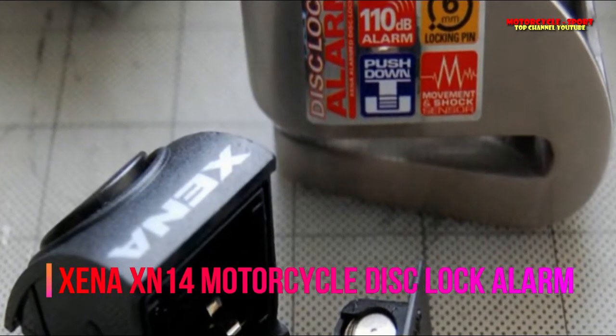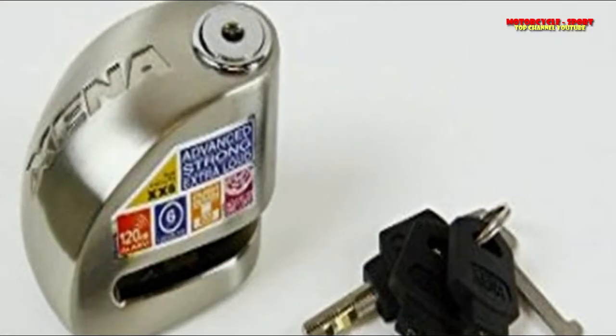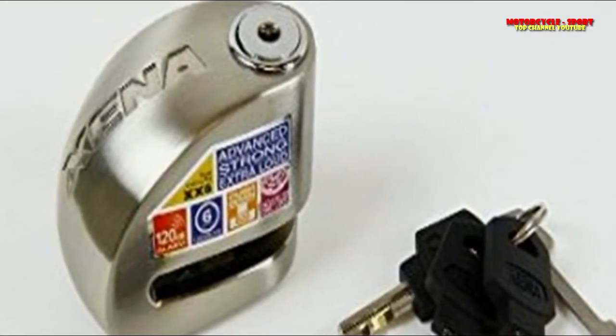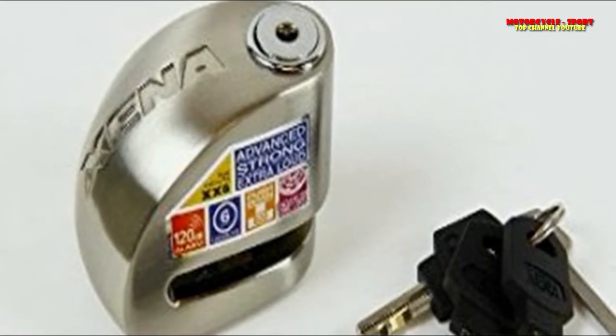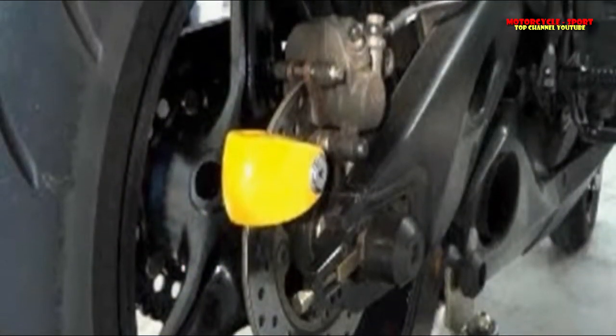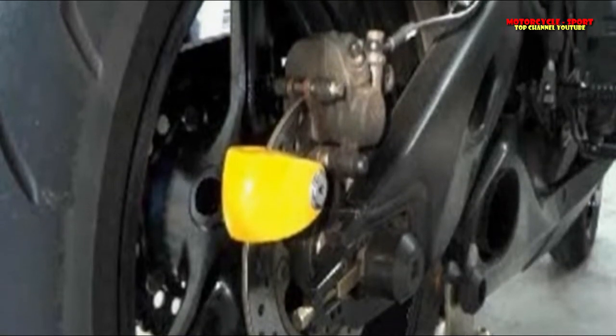The lock comes with a convenient carrying pouch that can be attached to the frame of your bicycle. It is not advisable to wear the lock or place it in your jacket — this could be an extremely dangerous thing in the event of a fall. The pouch also helps you store the unit neatly.